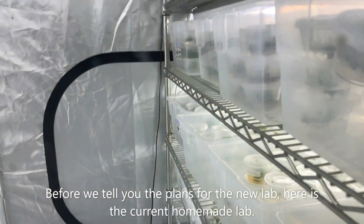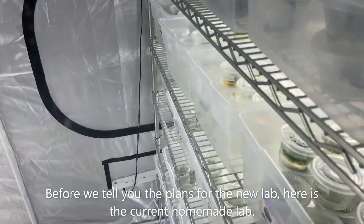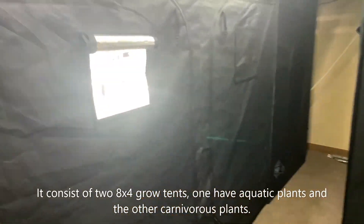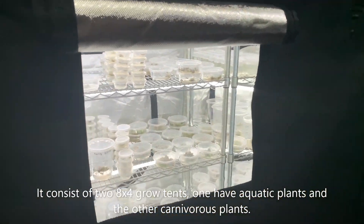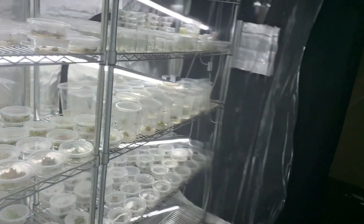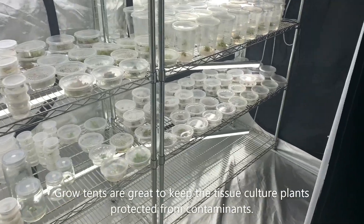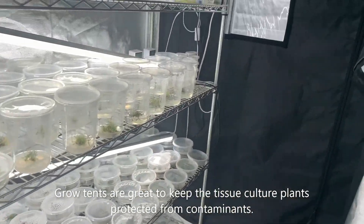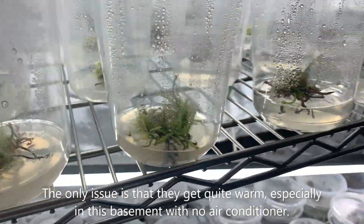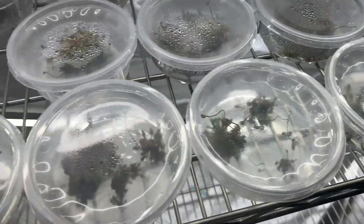First, let me show you our current setup before we get to the good stuff. Right now we have two 4x8 grow tents — one for aquatic plants and one for carnivorous plants. Grow tents are always ideal to keep contaminants out of tissue culture plants. The setup we have now is actually perfect for our plants other than it's in the basement.